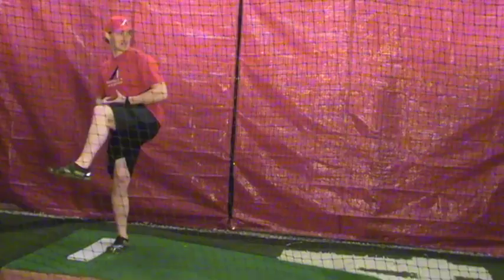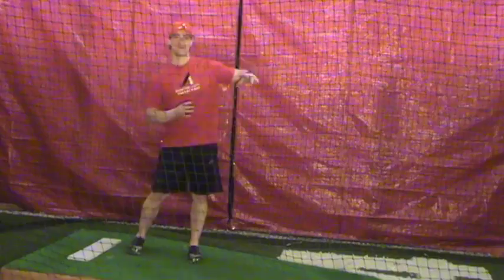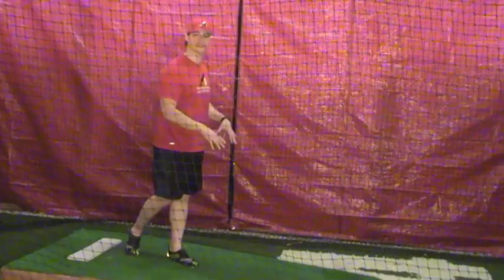So once I get through my leg kick and I get through here, I'm going to lead with that front hip. You hear a lot of people say that — lead with that front hip — and I'm going to create a little bit of movement towards my target without committing this momentum up top. I'm going to save this momentum for slamming the garage door shut when I want to.